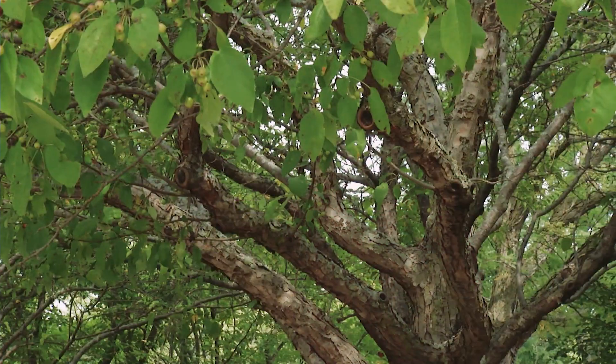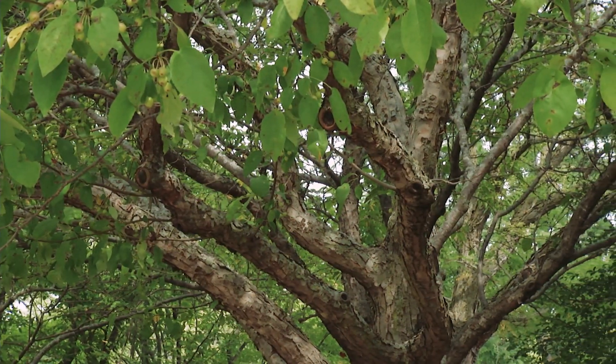One of my favorite disease-resistant cultivars is Donald Wyman. Prairie Fire is a great one as well, and also Adirondack. Those are all terrific disease-resistant cultivars of ornamental crabs.